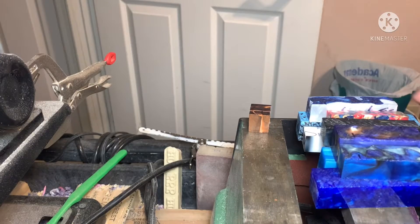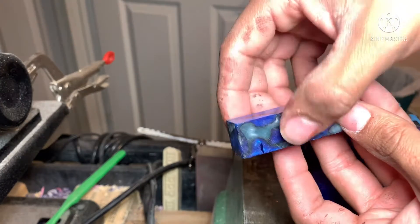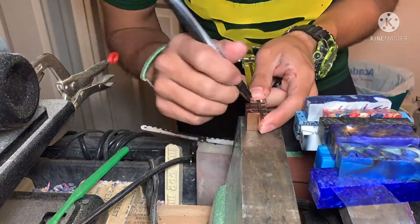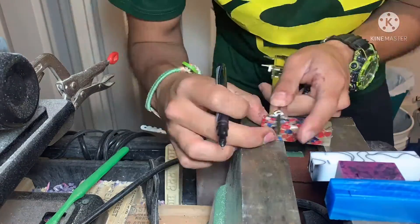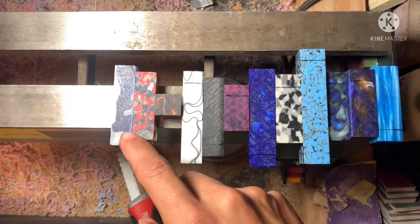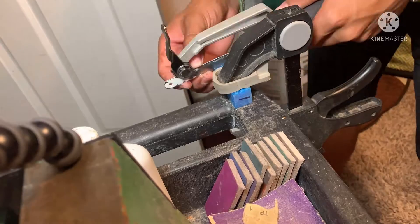Now I take a straight edge and go fully across — from one side all the way to the other, flat on one side. I grab my caliper and use it as a straight edge so I can mark a straight line all the way across. I got all 12 pieces marked out and now I have to cut them.